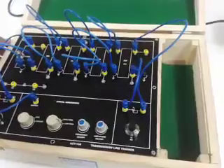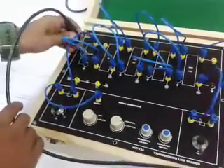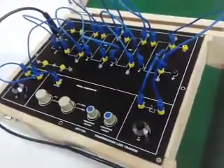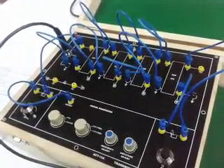Now connect the BNC cable from the first channel of the CRO to the BNC connector on the board. Connect the second channel of the CRO at the output of the 100-meter line.